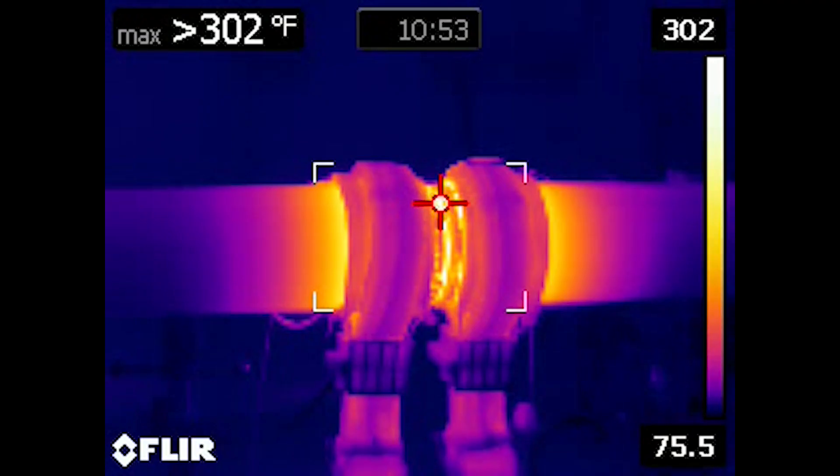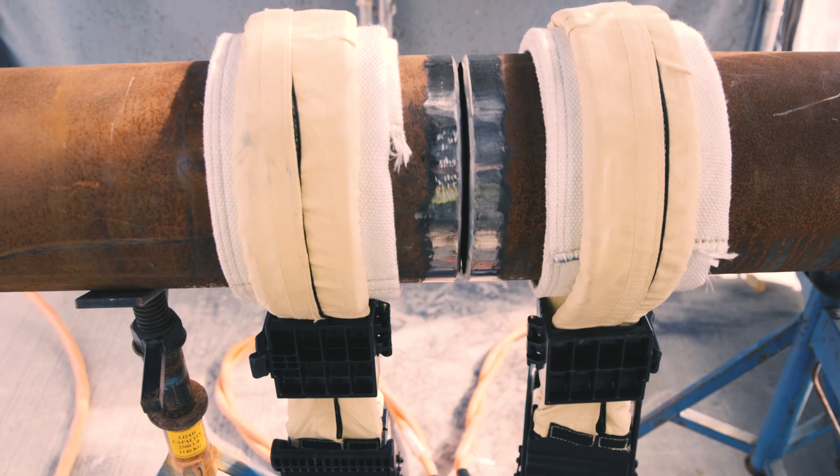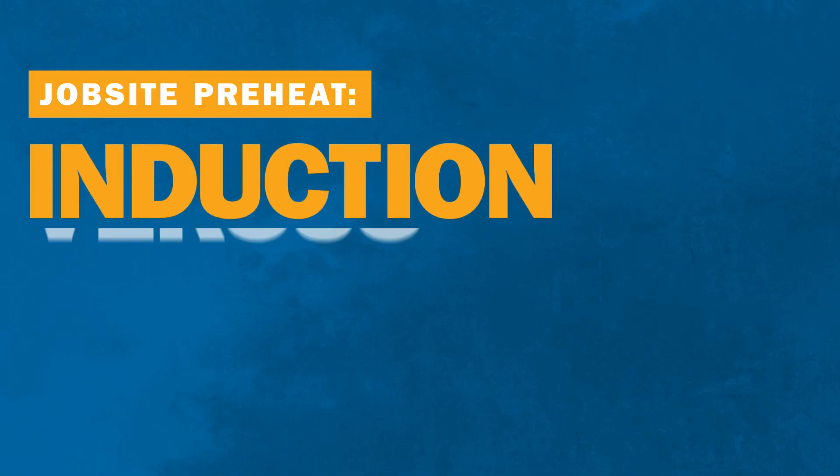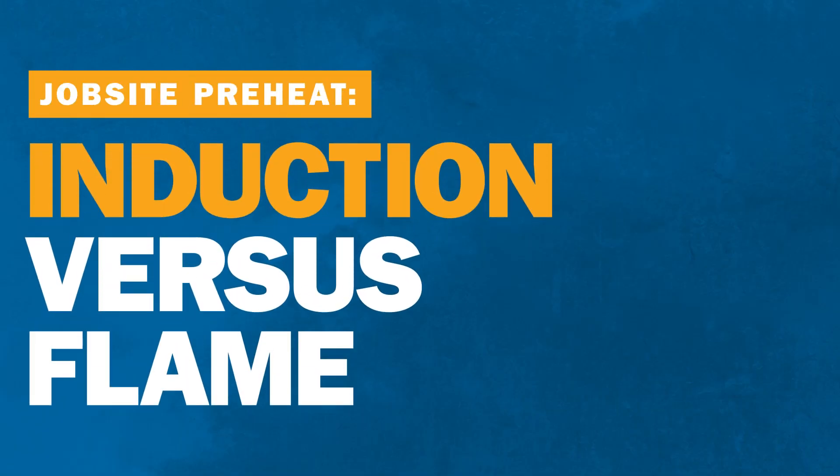When it comes to preheating welds on the job site, the right method can save time and money and reduce safety risks. Let's compare two common heating methods: induction and open flame.